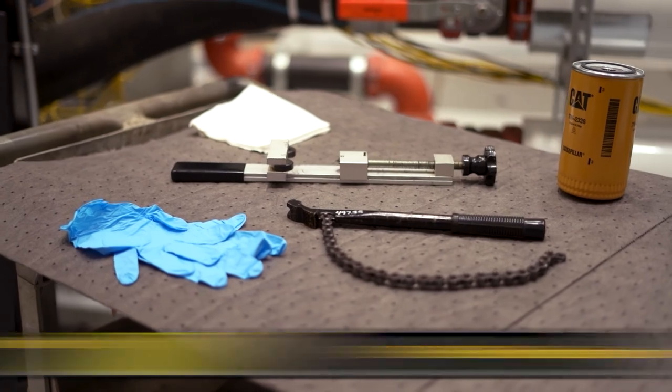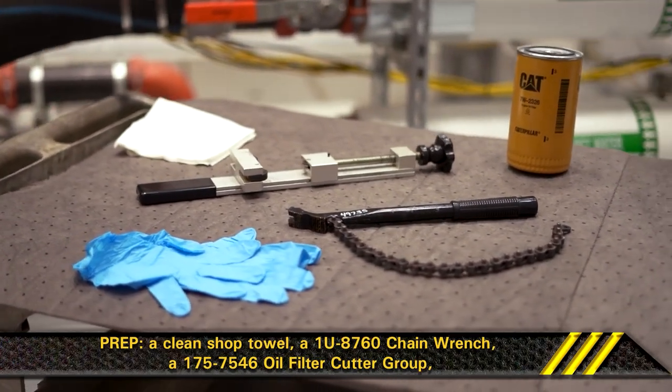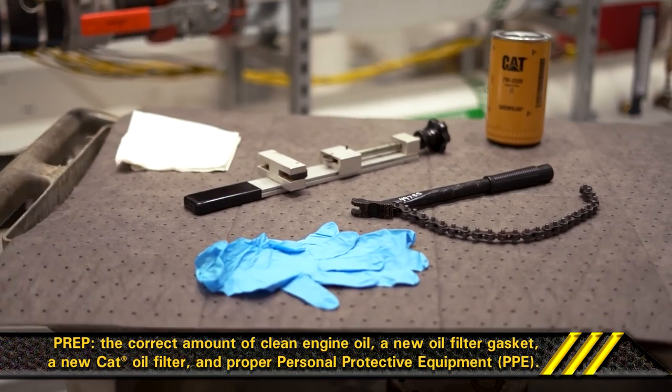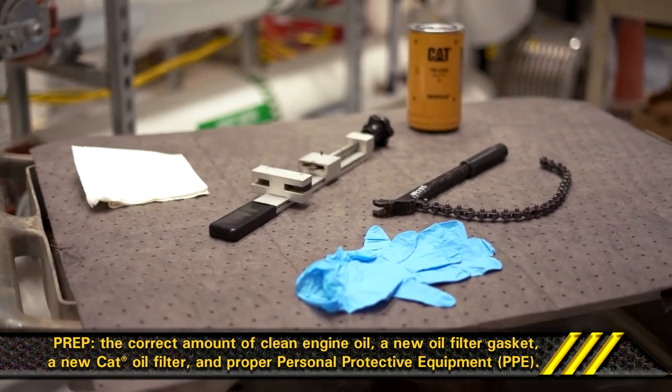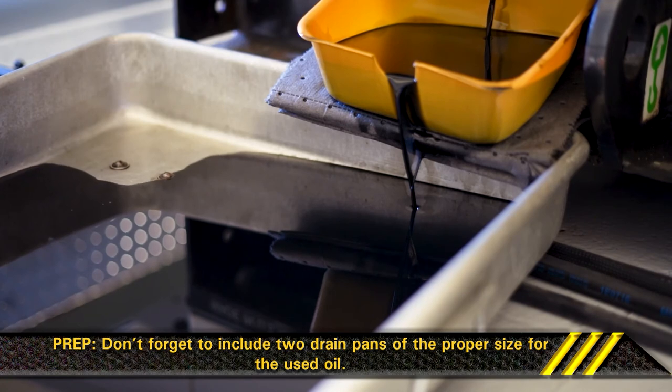Prep. Here's what you need: a clean shop towel, Catpart 1U8760 chain wrench, Catpart 1757546 oil filter cutter group, the correct amount of clean engine oil, a new oil filter gasket, a new CAT oil filter, and proper PPE. Don't forget to include two drain pans of the proper size for the used oil.